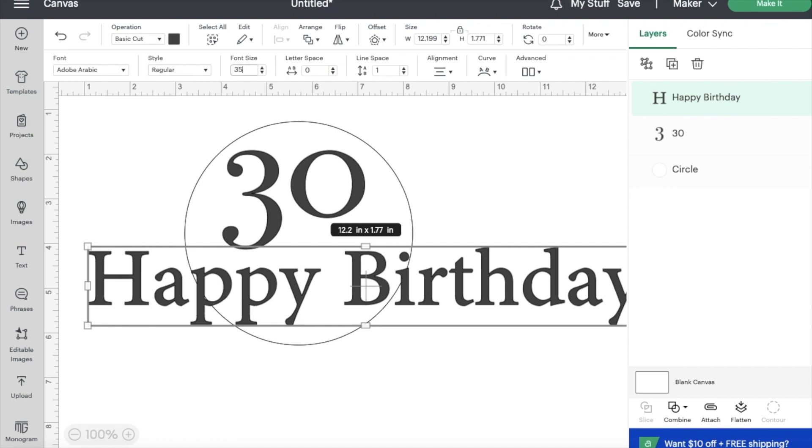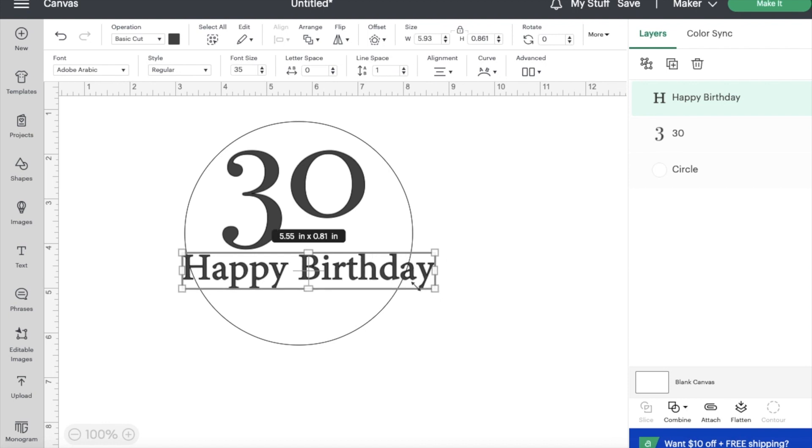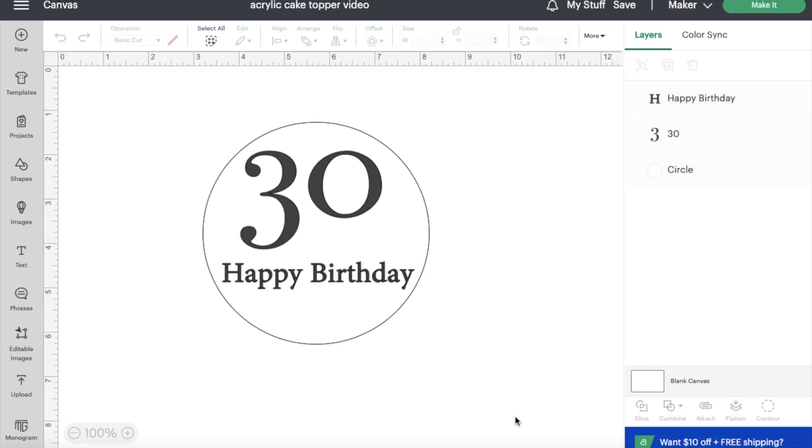Once you have typed out what you want your cake topper to say, it's just time to resize it to make sure it fits on the cake topper. Once you're finished adjusting everything, it's now time to make it.